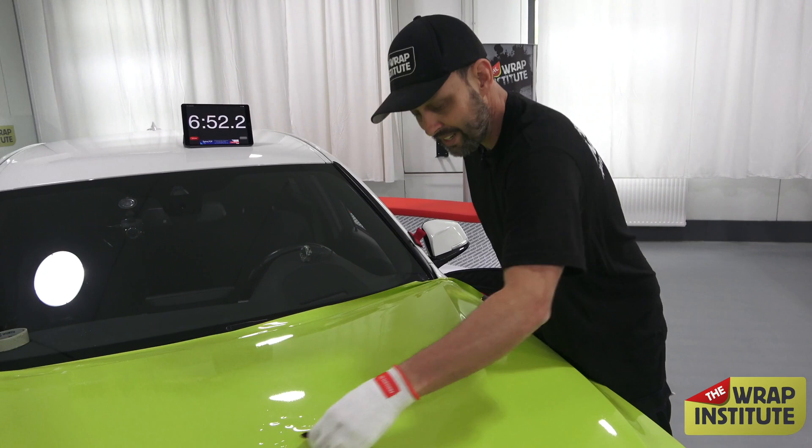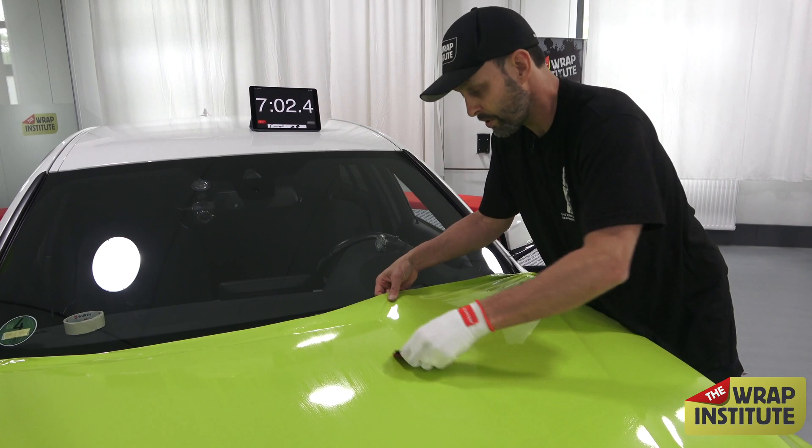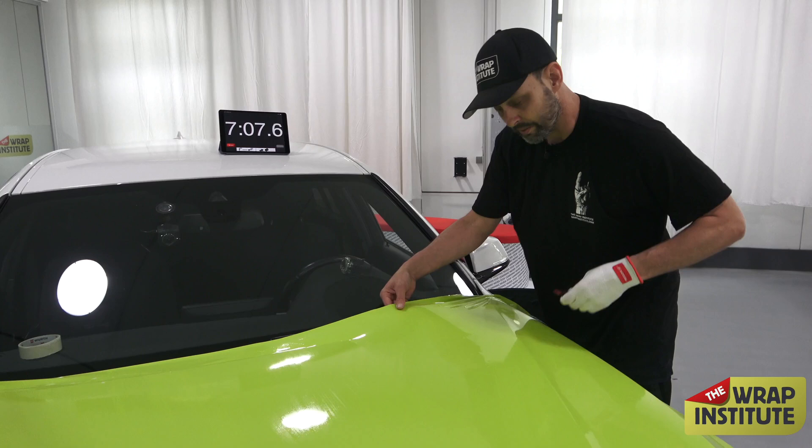The idea is I pretty much wrap everything the same, because I approach everything with a system. Within that system, I always do the hardest parts first. The hardest parts on this hood were the sides, the recessed areas. The easiest part was the middle of the hood. If you leave the easiest part to last, it stays easy. But if you leave the hardest part to last, it actually gets harder — good tip for that.